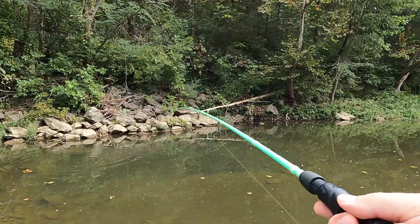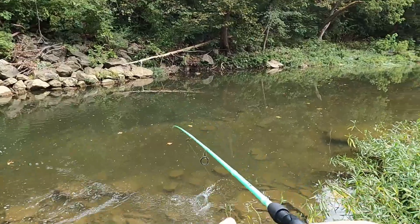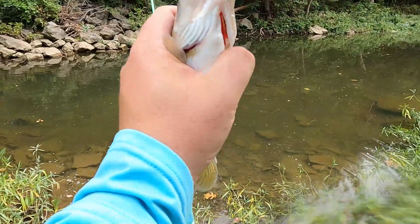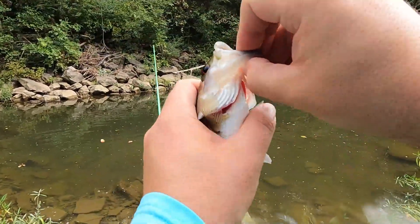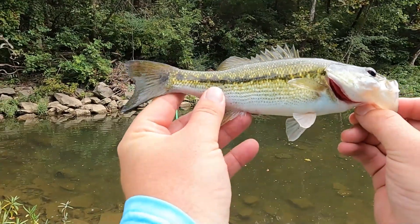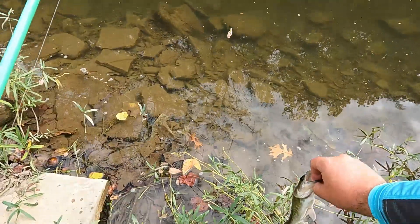There we go, what do we get? Wow, interesting — not a smallie, not a largie, not a rock bass. This might be a spotted bass. Let's get him loose real quick. Yep, oh yeah — spotted bass! Nice little spotted bass. That's number three! Awesome, thank you friend, appreciate it. See you bud.